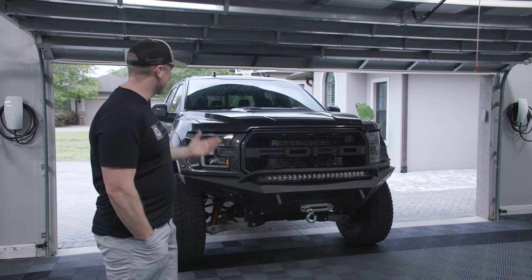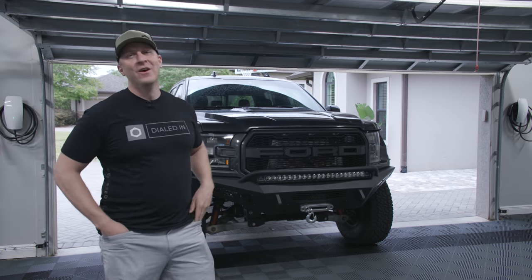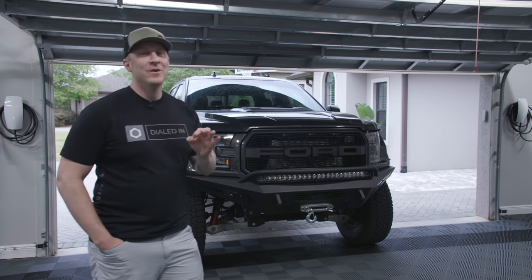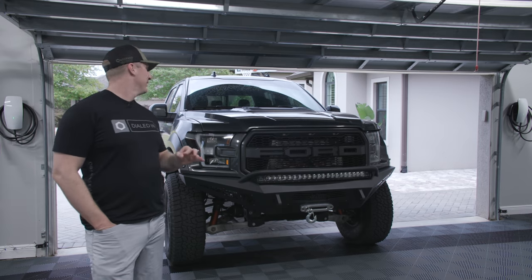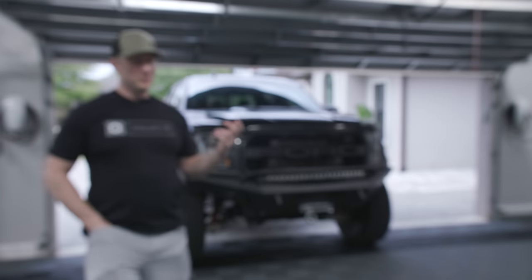It was right down the street, and it has a lift on it — Raptor, no, no. Do not lift a Raptor. Everybody knows that. You don't do that. So it has a four-inch BDS suspension.